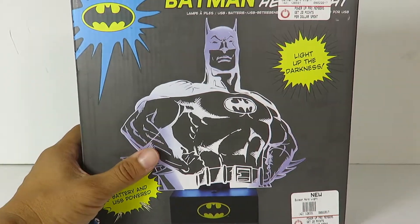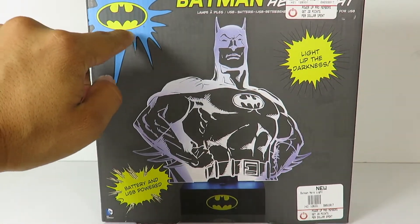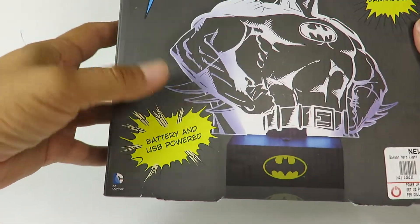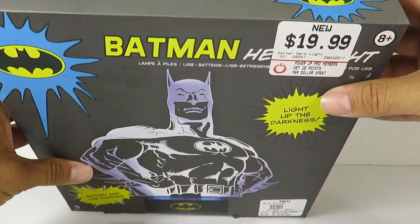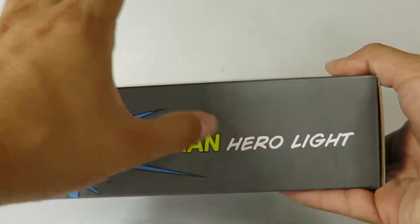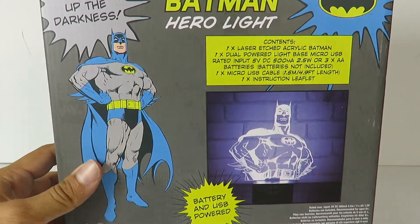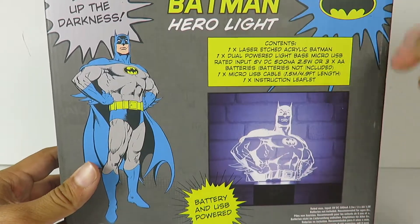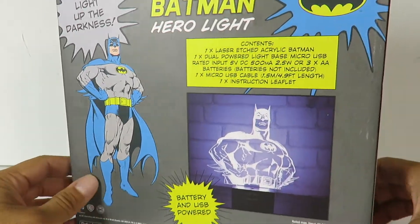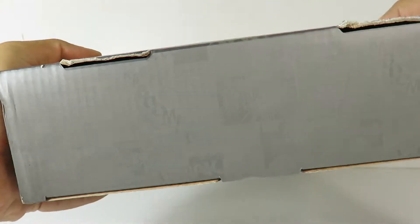I've already opened it, just showing you guys the box right now, which is actually pretty cool. You can see the Batman logo right here, battery powered, and the $19.99 sticker price on the side. On the back it tells you everything — it's made of acrylic and says light up the darkness. You got a cool image of Batman, the suit I always liked. And on the sides it's just Batman Hero Lite.